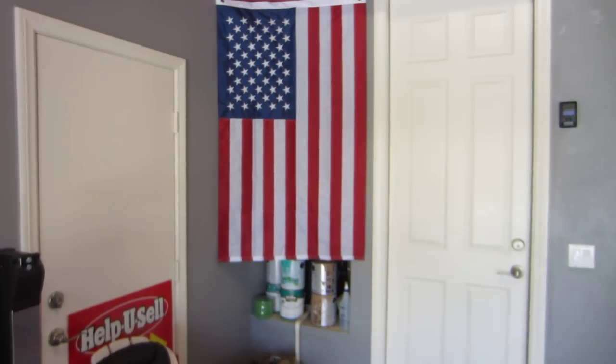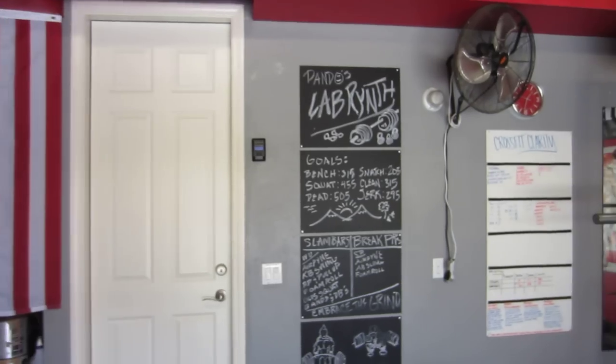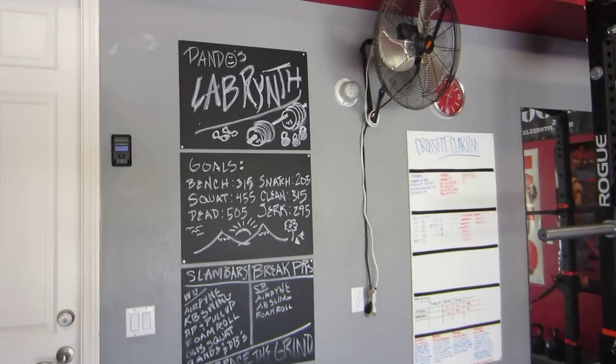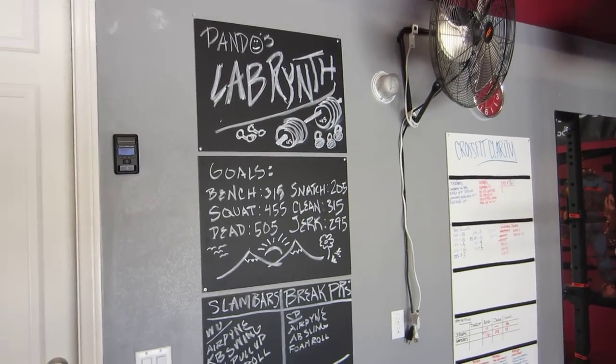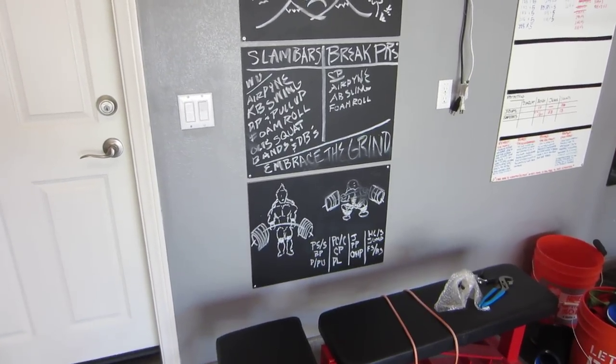All glory right there — absolute must for every gym. Here are some chalkboards with some goals written up, and some motivational pictures I drew.